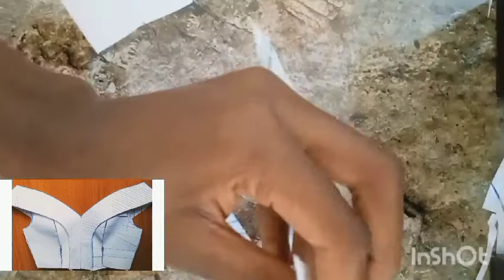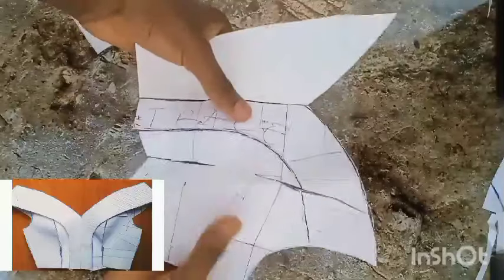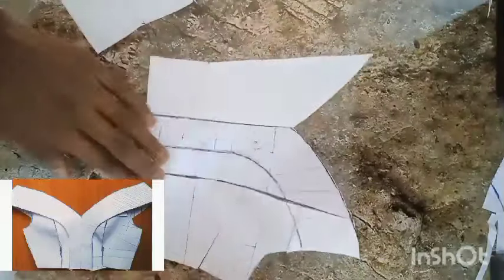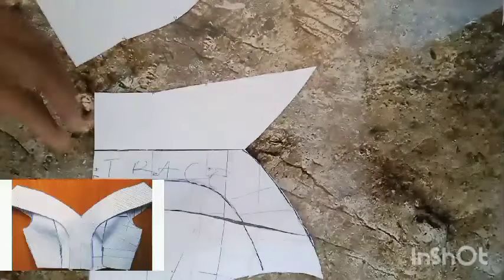I'm going to have to tape this down also, taping everything down till it forms a dress like so. This is what we're having, and the same thing I'll be doing to the other side of it.